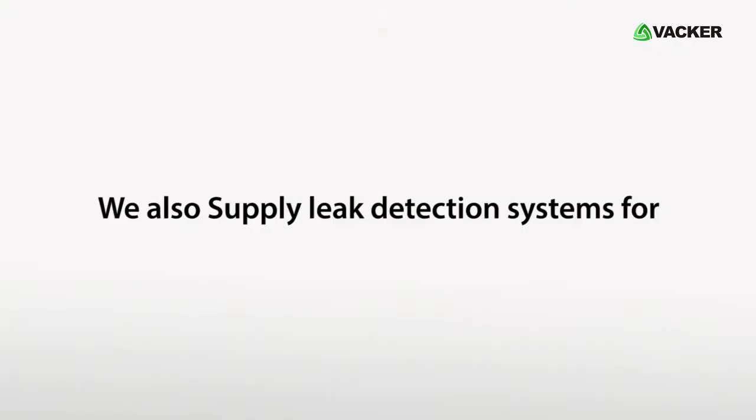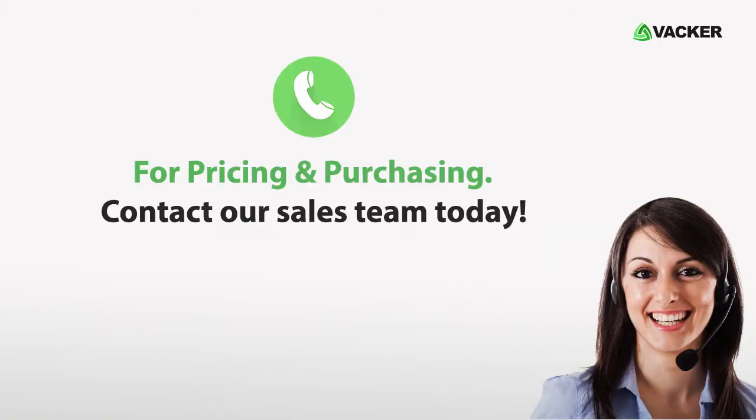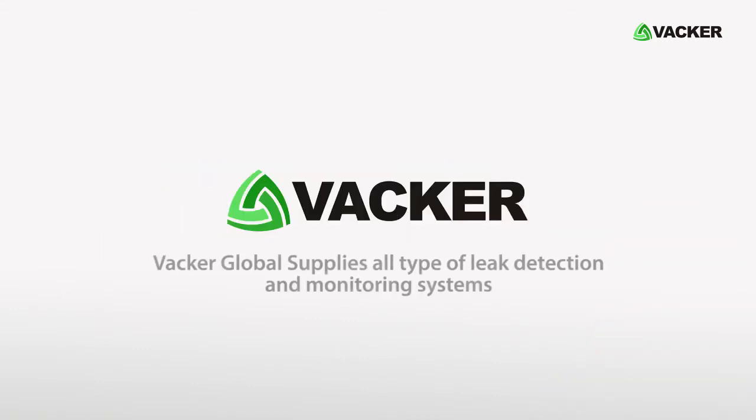This system is useful for office spaces, houses, kitchens, warehouses, pipelines, server rooms, pump rooms, etc. We also supply leak detection systems for oil, acid, petrol, diesel, gases, refrigerant, ammonia, etc. For pricing and purchasing, contact our sales team today. Vacker Global supplies all types of leak detection and monitoring systems.